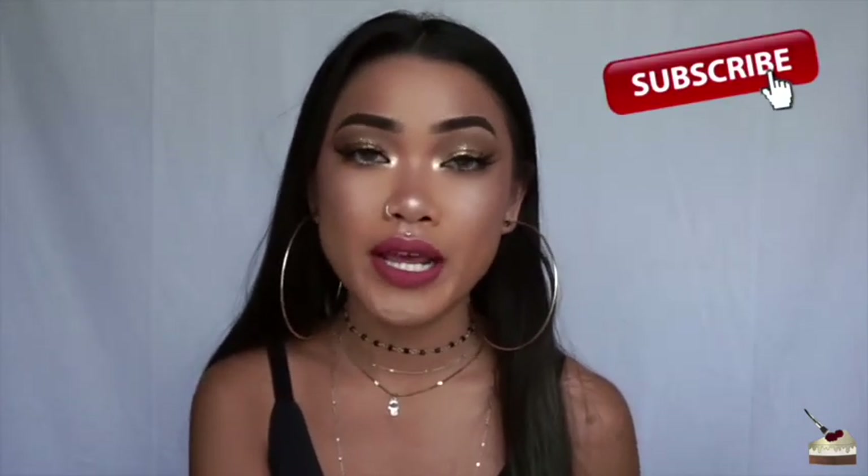Yeah, this is the final look. I hope you love it as much as I do. Give it a thumbs up if you like this video, and don't forget to subscribe to my channel if you're not already. Also, don't forget to hit that bell-shaped button next to the subscribe button so you can be notified of when I post new videos. I post a new video about once a week, usually every Tuesday.